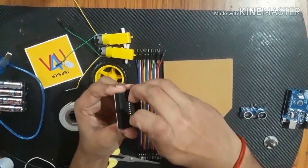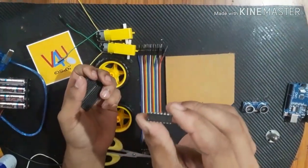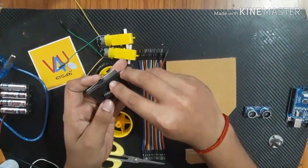This is a breadboard. The breadboard uses the L293D, which is an IC. I use it for motor control.